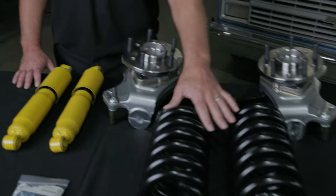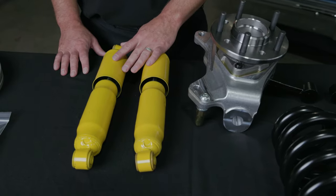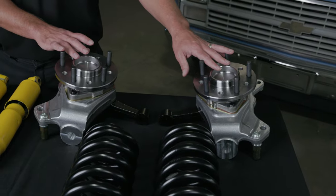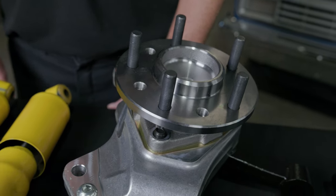This kit will include a pair of 2-inch drop coil springs, a pair of replacement shocks, as well as a pair of our DSC aluminum uprights with a forged steel steer arm and a modern hub pack. The DSC aluminum upright comes with a dual pattern of 5x5 or 5x4.75 for your wheel selection.